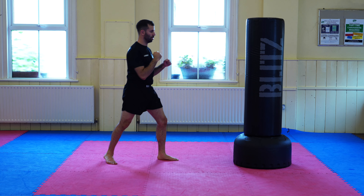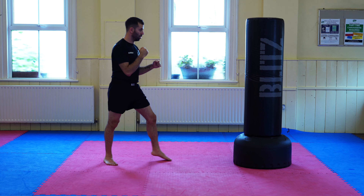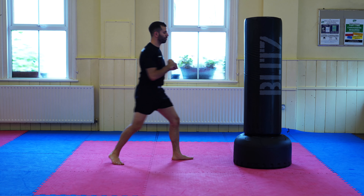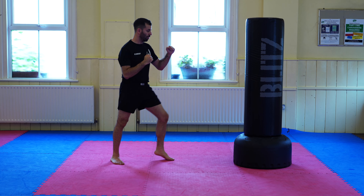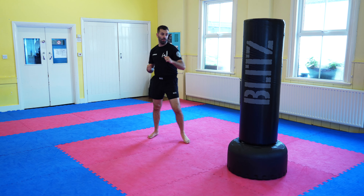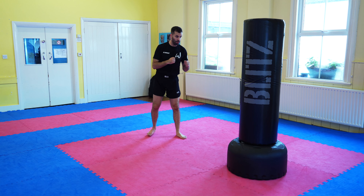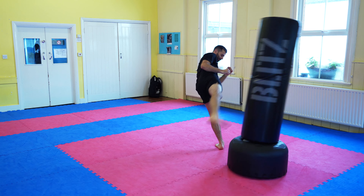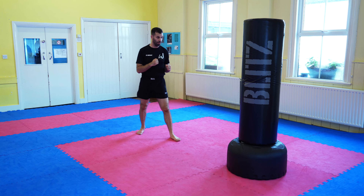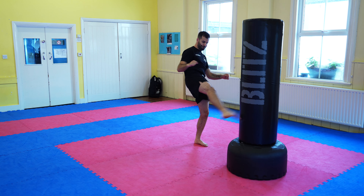We need to make sure we're pulling the kicking-side hip over into the technique — similar to how you get power in your punches by putting your body weight through the technique and rotating through the shot. If I just kick with my leg alone I'm not going to generate much power. But if I over-rotate the hip I leave myself vulnerable to counters, or simply missing and ending up in a very vulnerable position.